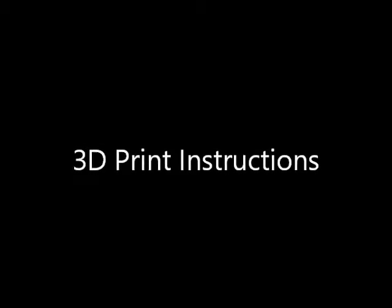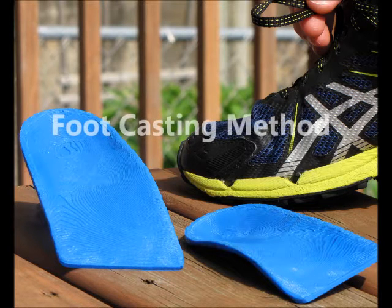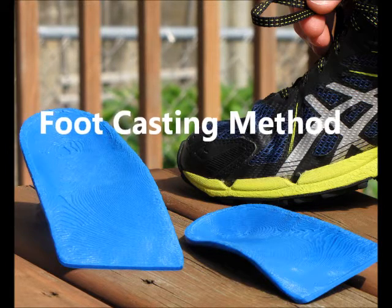Here it is — a quick and easy to follow method for casting your arch. This step is super important, but if you follow these simple steps you can get a great cast for making a great set of 3D printed orthotics.